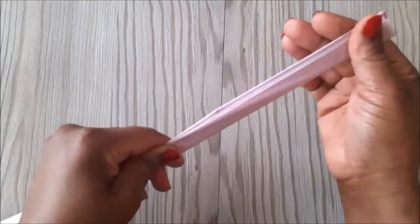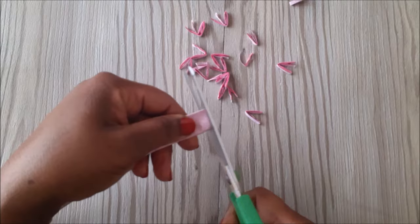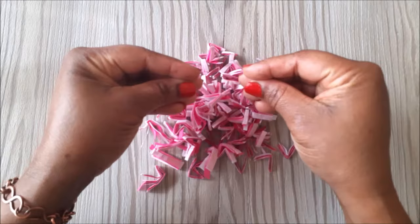Then I grab my scissors and I cut it like this. Then I place my fingers like this and I rub and fluff them to separate them.